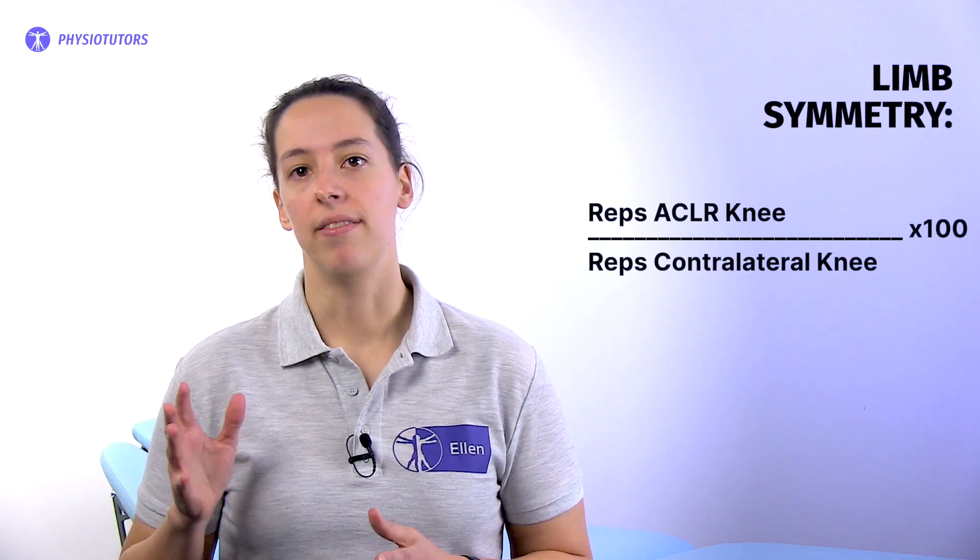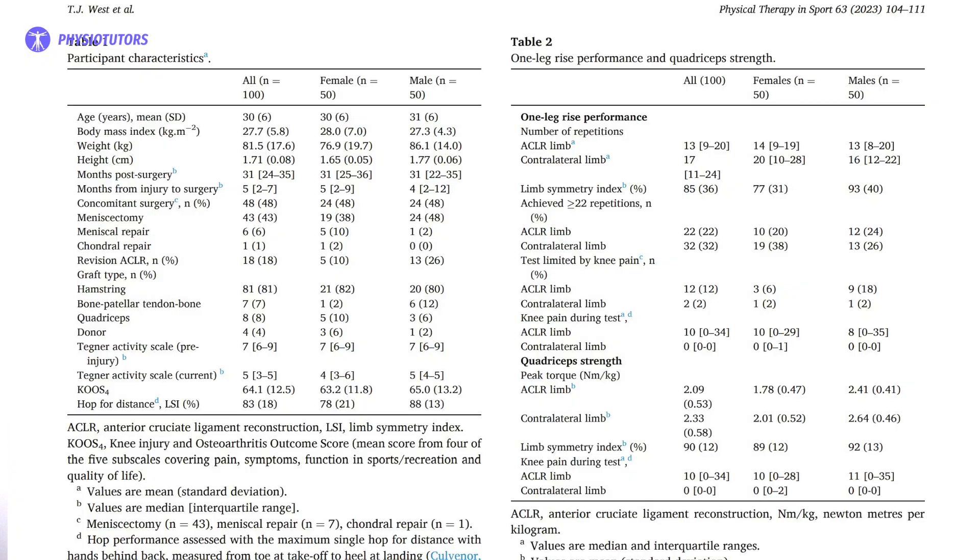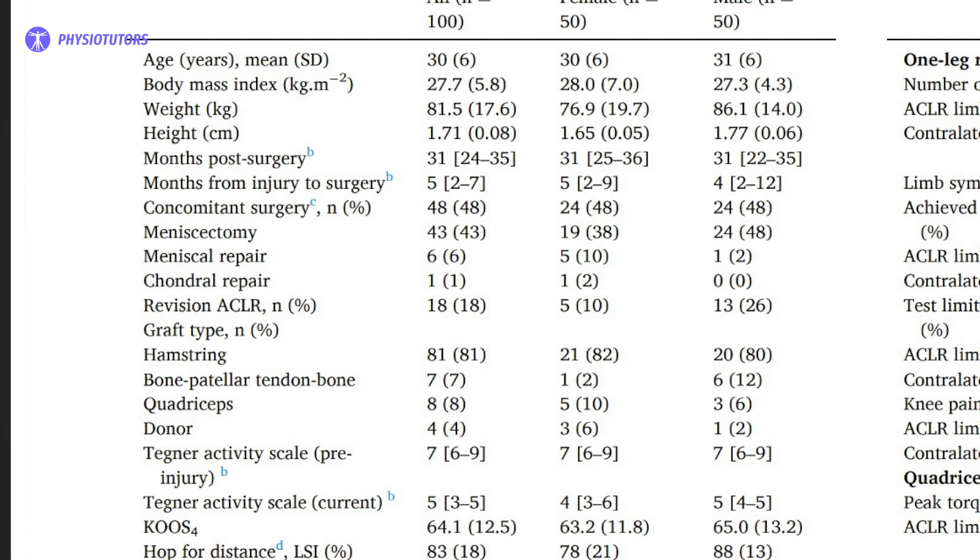The number of repetitions is calculated for both the ACL reconstructed and uninjured limb. Both sides are compared using the limb symmetry index, calculated by dividing the number of repetitions in the ACLR knee by the contralateral knee and multiplying by 100.